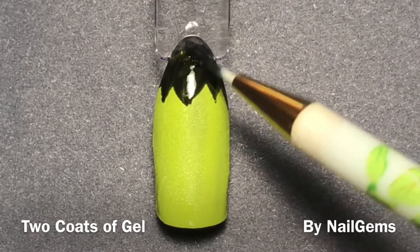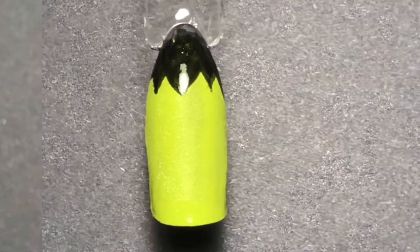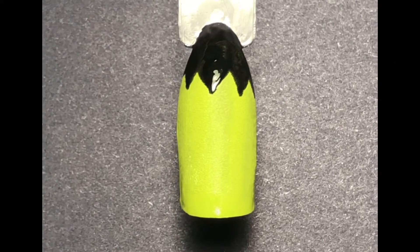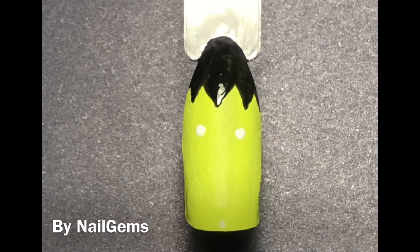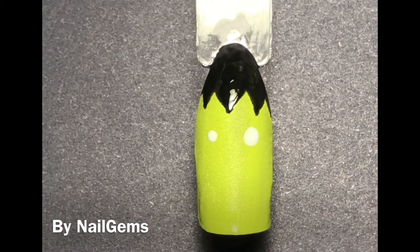I think you kind of look more like a conehead Frankenstein, but you get the understanding of it. And so that's how it'll look. Once you cure it, it'll be perfectly touchable, no problem, because I am using a no-wipe gel, and this white is also a no-wipe gel polish from Finger Paints for the same reason — easy to manipulate, easy to wipe off.